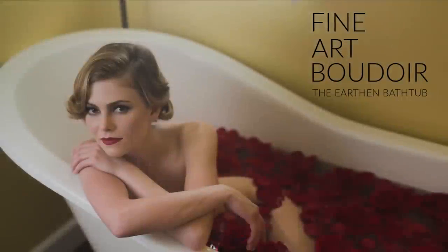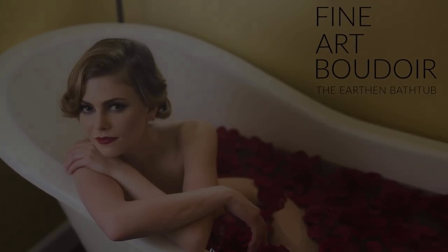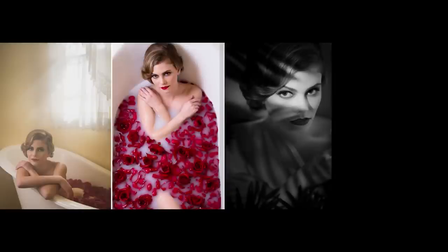Welcome to the earthen bathtub fine art boudoir premium shoot tutorial. In this shoot we're going to take you through four complete scenes and create an entire product from start to finish.